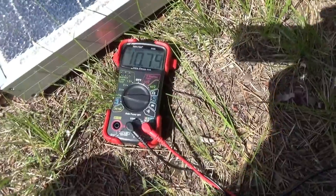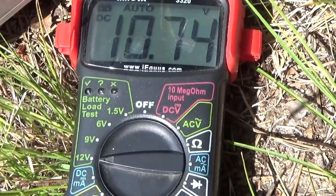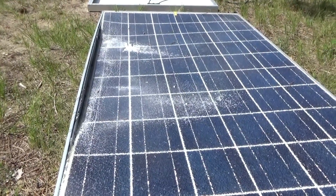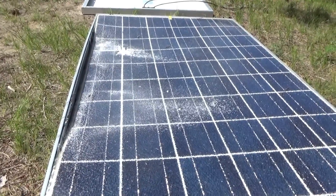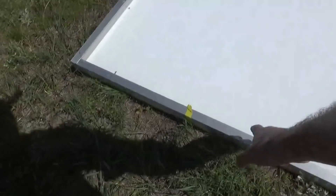I'm curious what the broken, destroyed panel will do even though it's absolutely demolished. That one's wrecked — only 10.75 volts. That's what happened when somebody set a pallet on top of a pallet of solar panels. That one is destroyed.